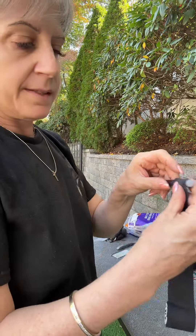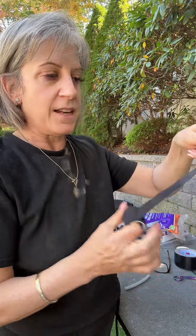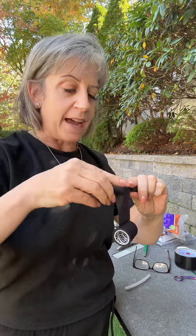Now you're ready to start taping. You start right where the duct tape is, go around first with the sticky side in, then immediately go back and wrap it the other way so that the sticky side is out.